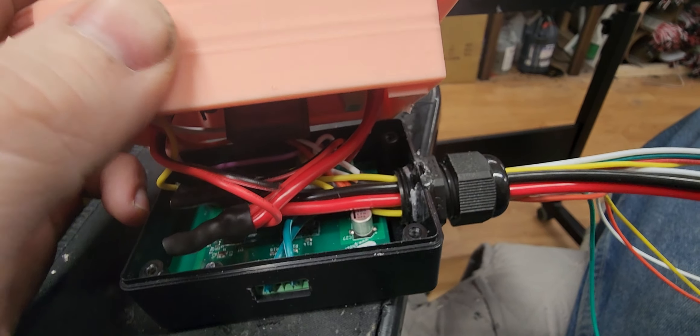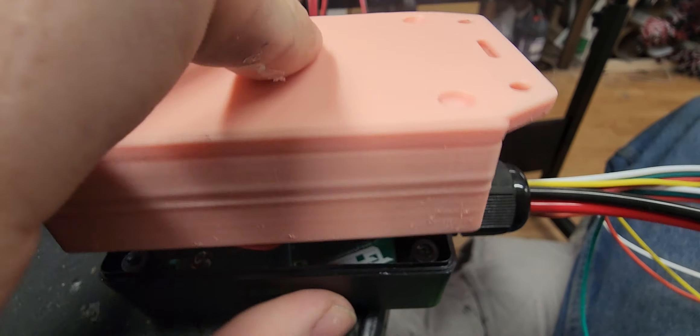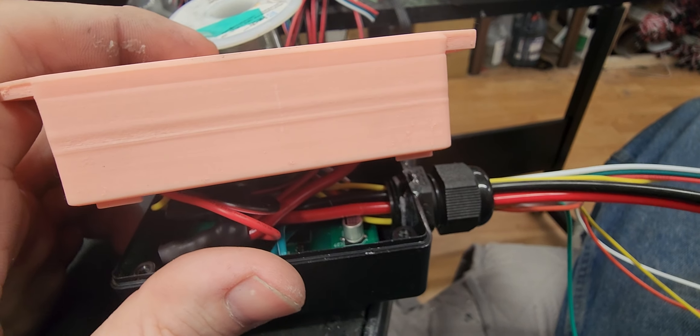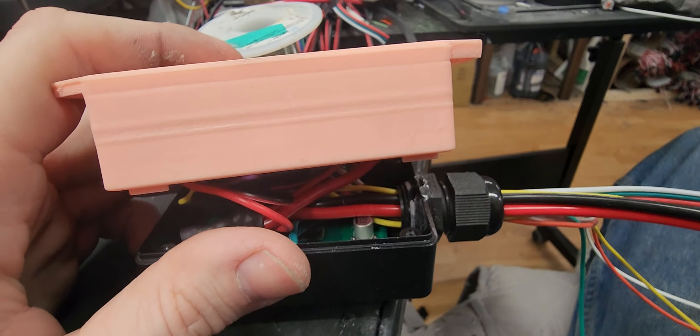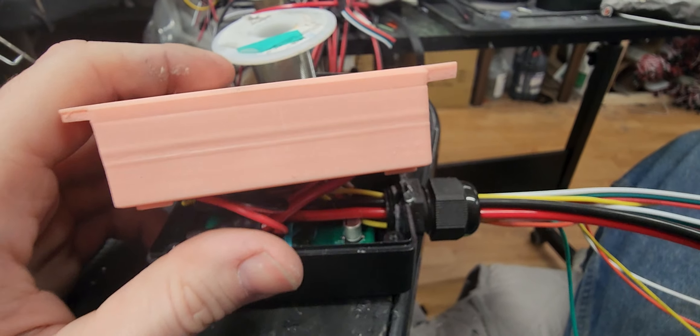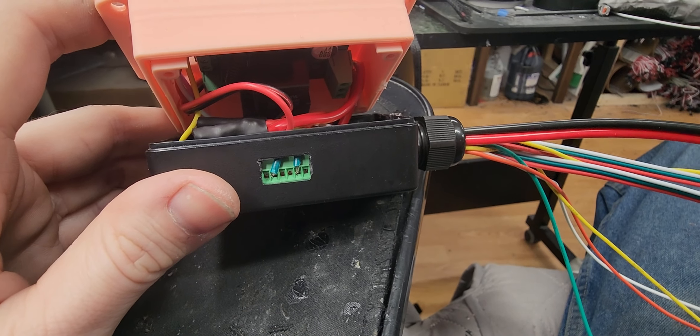This one is 3D printed on a resin printer, so overall quality is pretty good. There's a little band on this one but I'm not too worried about it on this particular build — I was still dialing in the printer with some small adjustments. For the most part they are pretty smooth, solid-looking pieces. Hopefully that helps, and if you have any questions just let me know.